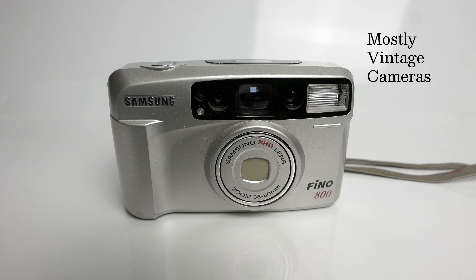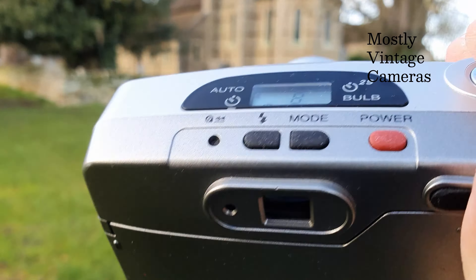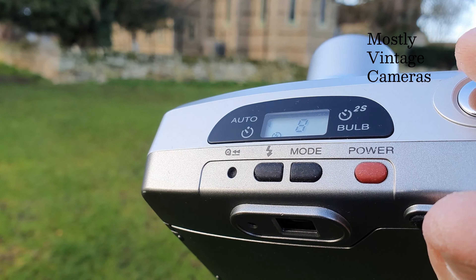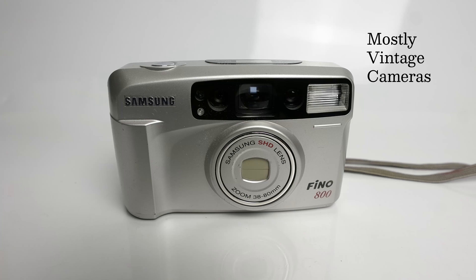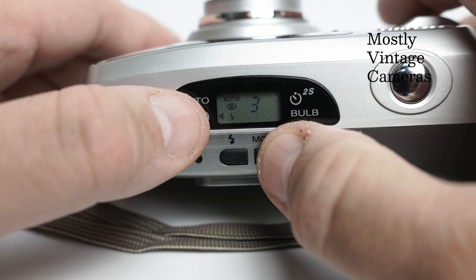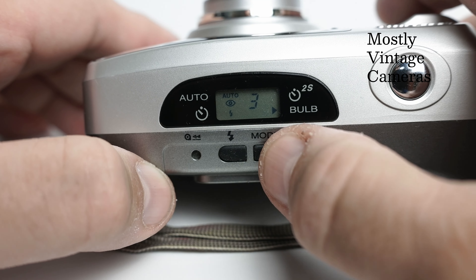When I was using this I did run a roll of film through it, and I did find some of the things a little frustrating. Firstly the problems that you have with zoom compact cameras — the maximum aperture is very modest, and this takes that to another level which we'll talk about a little later. Some of the specification choices that Samsung put on the camera also seemed a bit odd.